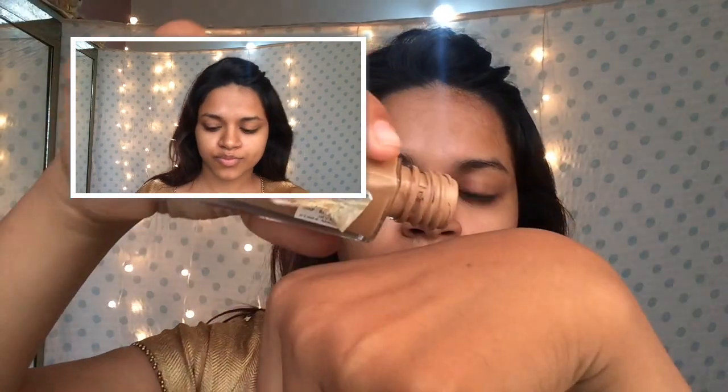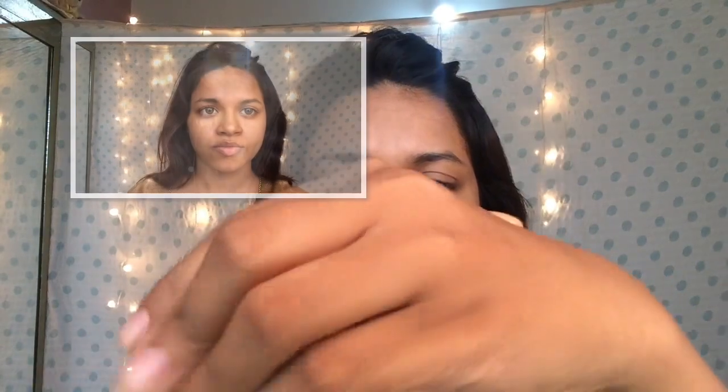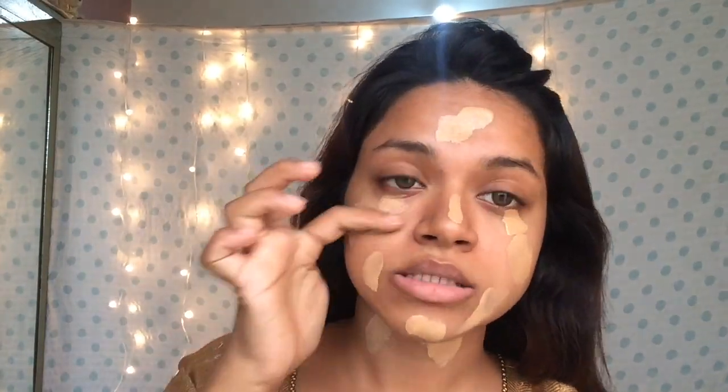Starting off with the makeup, I'm using the Maybelline Fit Me foundation and the Lakme 9 to 5 foundation. The Maybelline Fit Me matches me to the dot, but the Lakme 9 to 5 is a shade lighter to my skin tone. I'm using these two foundations together — adding a pump of the Lakme 9 to 5 because I want to make my skin feel a bit brighter, since Katrina Kaif's skin was glowing in that picture. A little tip: while working with the Lakme 9 to 5, make sure to be quick because it dries like crazy.